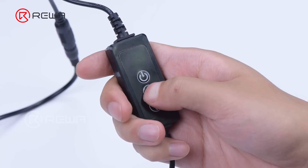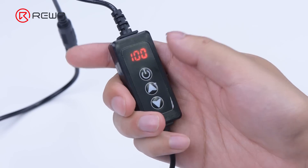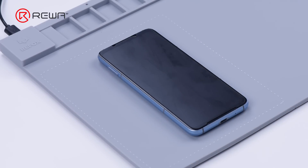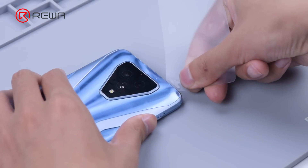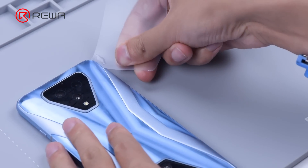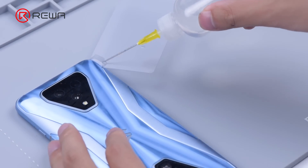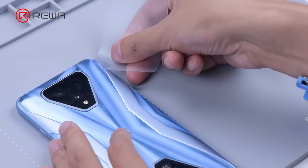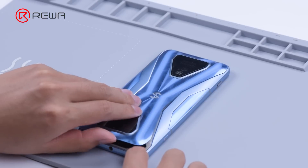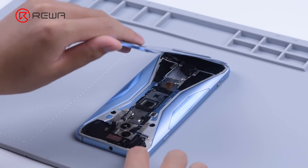We need to take apart the phone for further testing. Place the phone back down on the heating pad at 100 degrees Celsius for 2 minutes. Insert a plastic card and slide it through. Apply some alcohol to facilitate separation. Please don't break the flex cable while lifting the back cover.